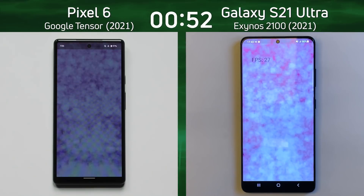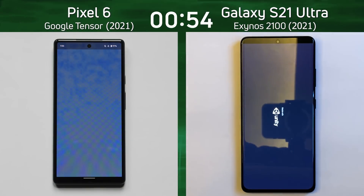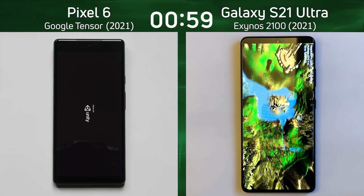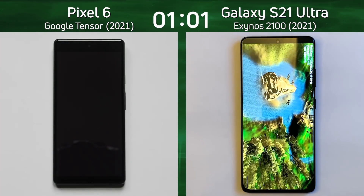What's the frame rate going to be here on the right-hand side? There we go — 26, 27 frames a second on the left-hand side. What are we going to get — 28? So there's a bit of a difference there, slightly better for the Pixel 6. That's good, as both of them are now into the Unity test.